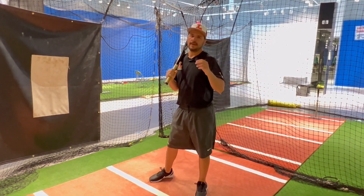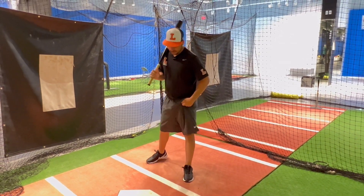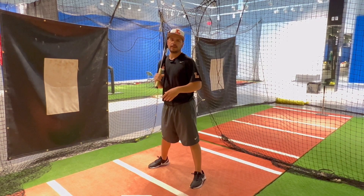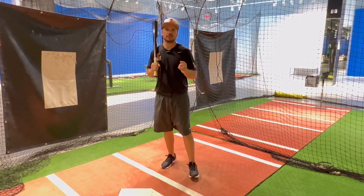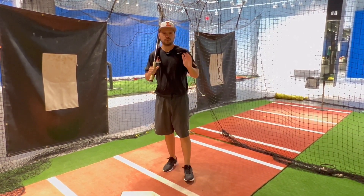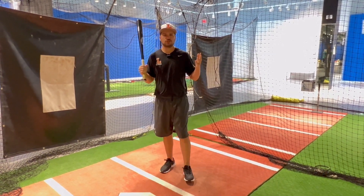When we get in the box for the first time, we've got an 0-0 count. We could get in our normal stride. If you have a leg kick, you could get into your leg kick, get your separation and swing hard. First pitch is right down the middle — we're gonna take a hard swing and try to hit the gap, try to hit it as far as we can.